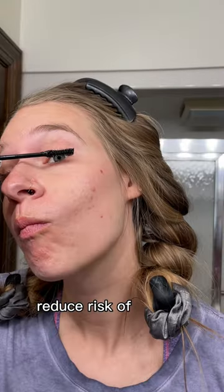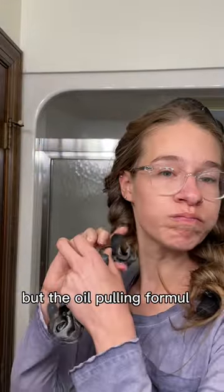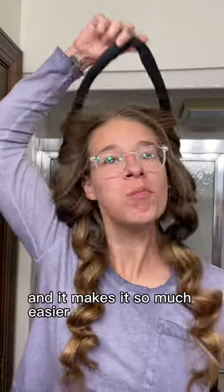I use the Guru Nanda oil pulling formula. The hard coconut oil made me want to gag, but the oil pulling formula is a liquid, which makes it so much easier to get into the habit.